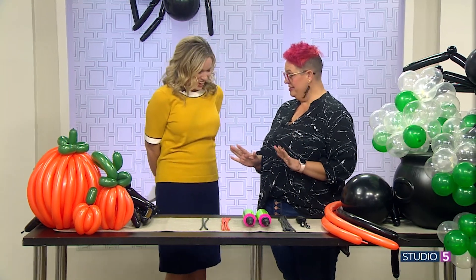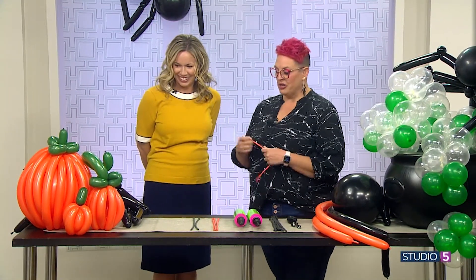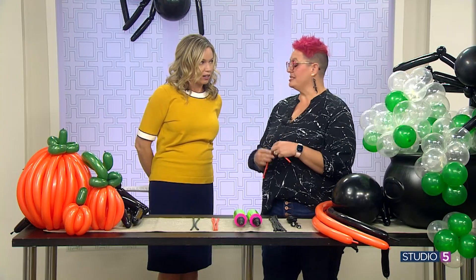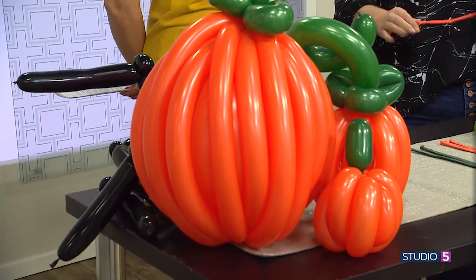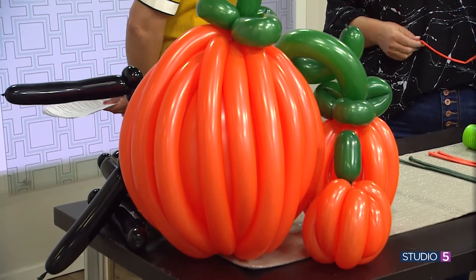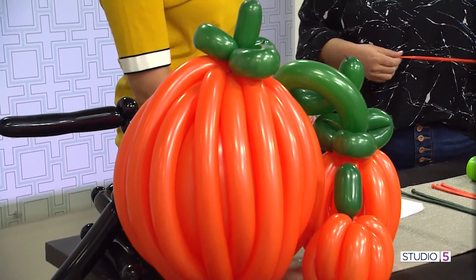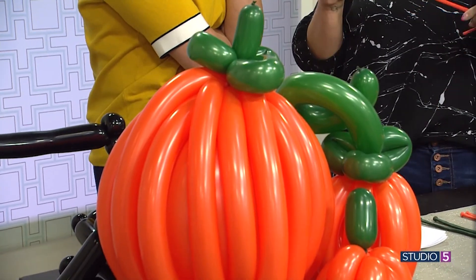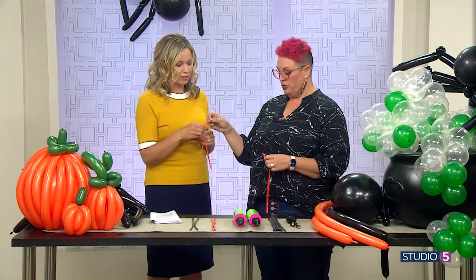We're gonna make a pumpkin. So we're gonna start with our long skinny balloons. Look how cute this is — they're kind of propped against each other, but they are self-standing. We all need a good pumpkin to stand by our side — that's a life metaphor. So we're gonna start with our long skinny balloons. These are called 260s. You can get them at your local party store.